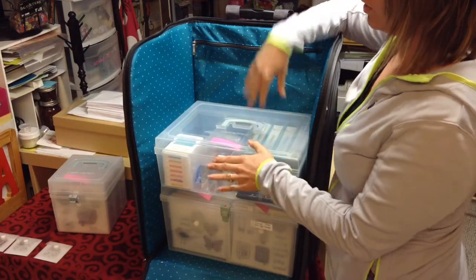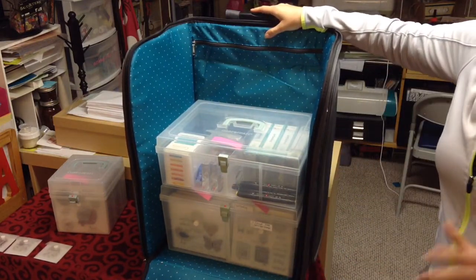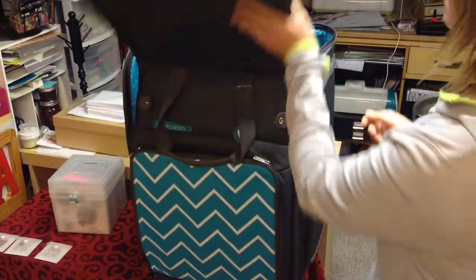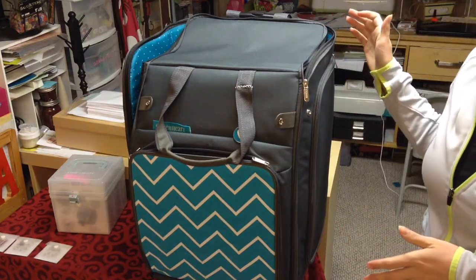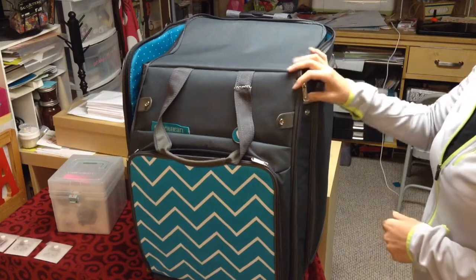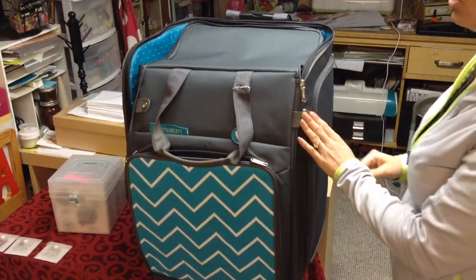Close to My Heart's rolling organizer is a great option for taking to different crops or even just storing it in your craft room. Or if you don't have a craft room and you have to use the kitchen table, keep all your stuff in one location. It's a great product — it's well designed and there are a lot of great features to it.